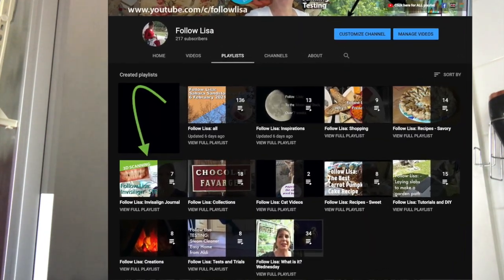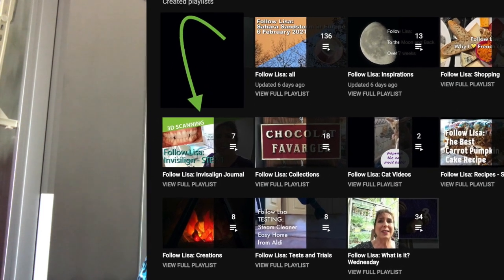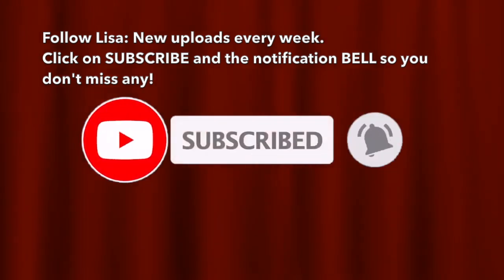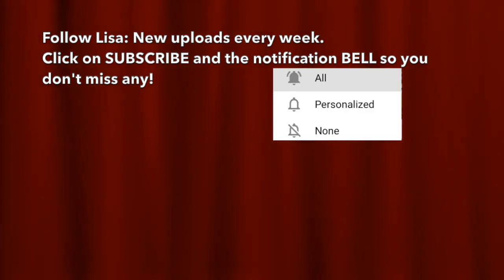Don't forget to subscribe and click on the little notification bell so you don't miss any of the videos. I have a playlist of a lot of different things but I have one specifically for Invisalign. So if you're interested in just following what I'm doing on Invisalign, make sure you click on that. Thank you, bye. Thanks for watching. Please subscribe and click on the little notification bell so you don't miss any of my future videos.